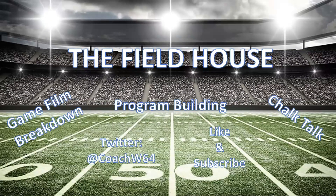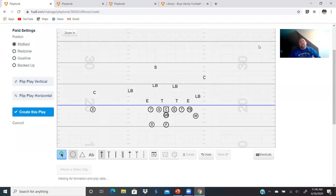Hey coaches, my name is Coach Wethersby and welcome to The Fieldhouse, the place where coaches can come together, collaborate, teach, and learn from other coaches who love the game of football. Please like, subscribe, and comment below to help grow this channel and also give us an idea of what content you would like to see moving forward. So let's get started.